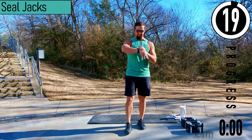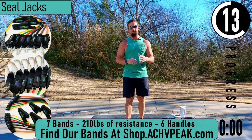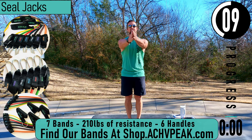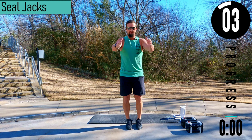We got about 20 seconds until we get started with our workout. If you have a fitness tracking watch, be sure to start your workout now. Our first exercise we're going to go into is seal jacks. So we're going to have our feet together, hands out in front of us together. When we jump, hands and feet go wide. Here we go.